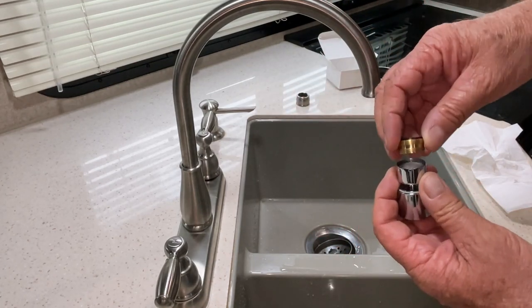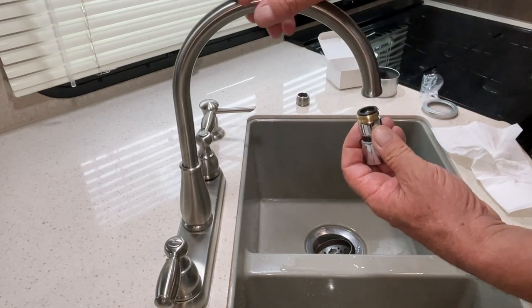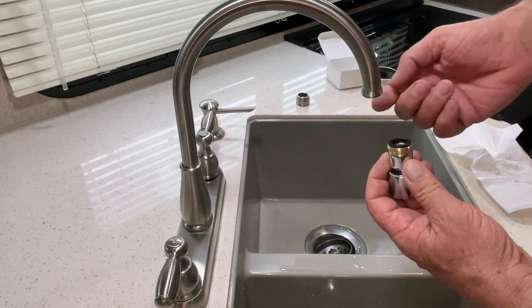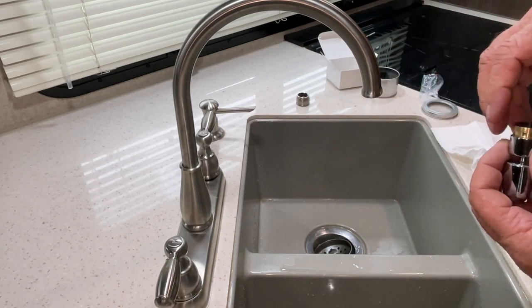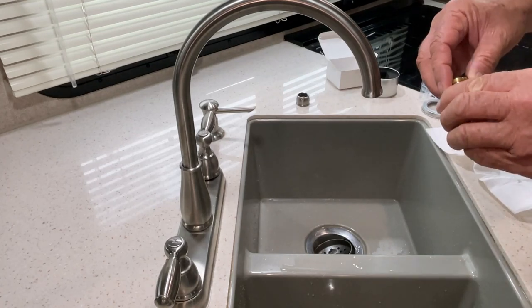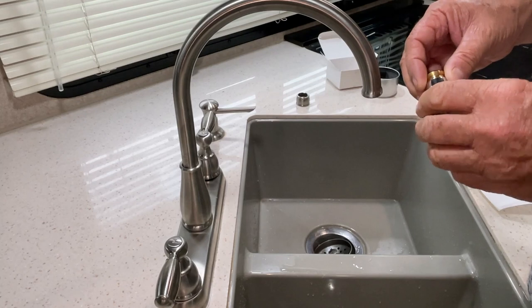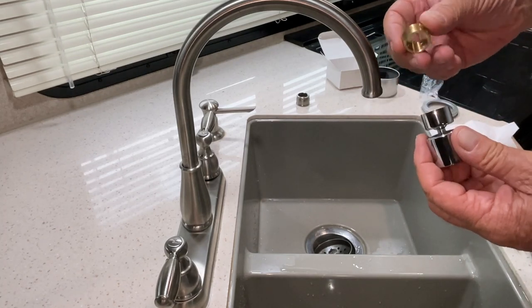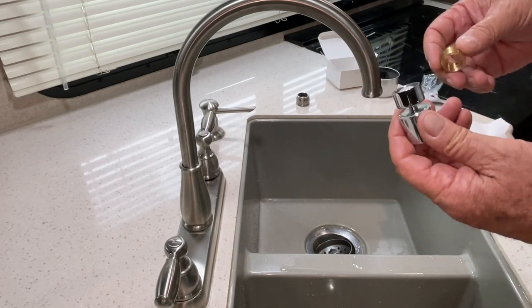So this actually comes with adapters so you can do it either way. You can either screw this on just like this, or you can put this piece in place and screw it into your other faucet if it screws on the inside. I recommend going online — the link below in the description will take you to this product where you'll see the thread measurements so you can match it up and make sure this will work.